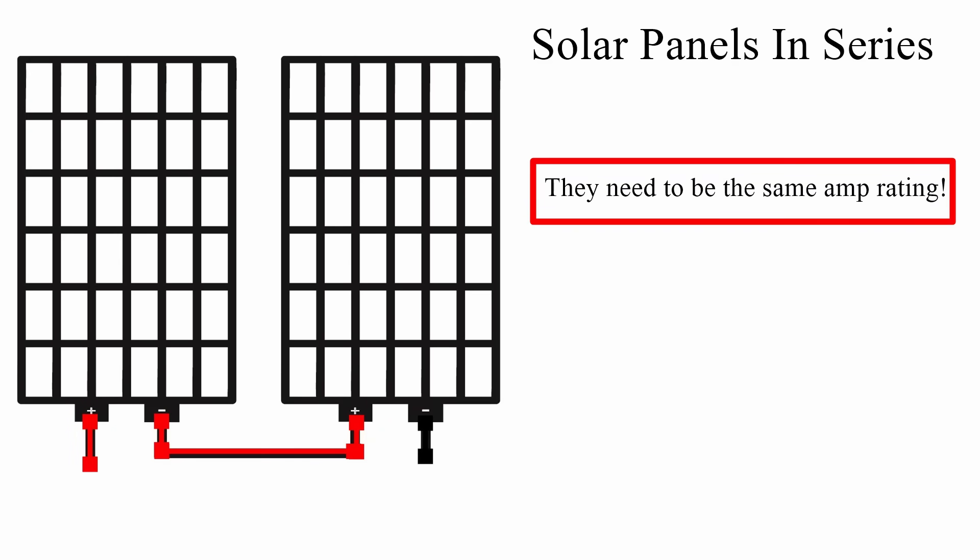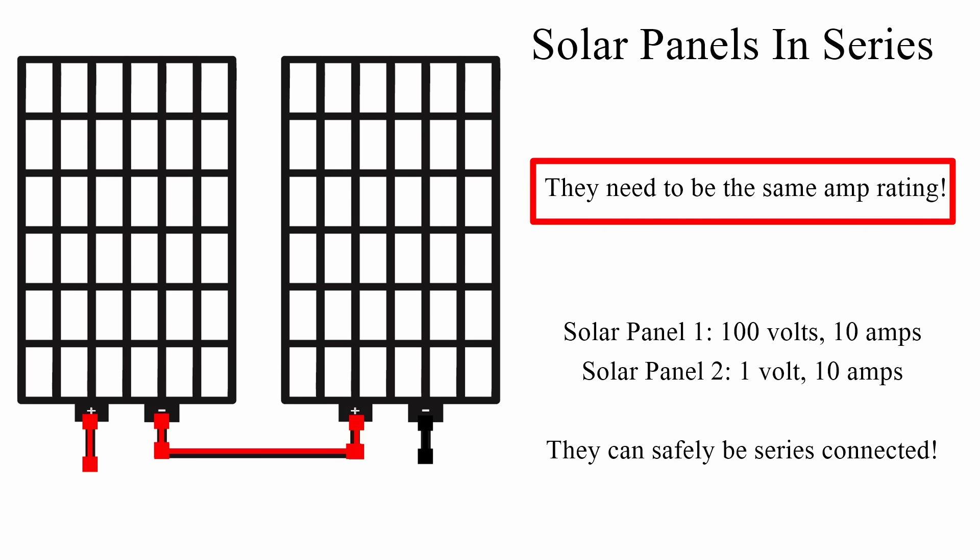In a series solar panel connection, the panels need to be the same amp rating. Whether one is 100 volts and the other is 1 volt, if they both produce 10 amps each, you can series connect them. However, the power of both panels is dependent on both being in the sunshine — if one is shaded, neither will produce any power at all. This is very different from a parallel connection.